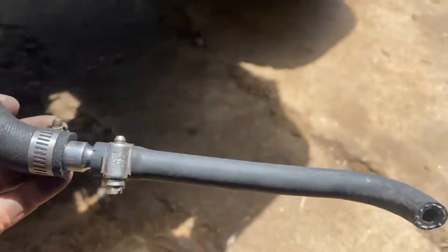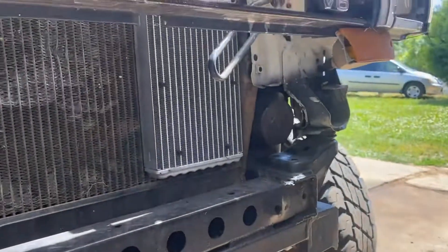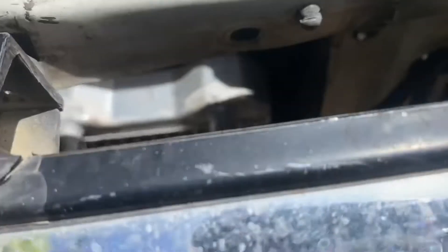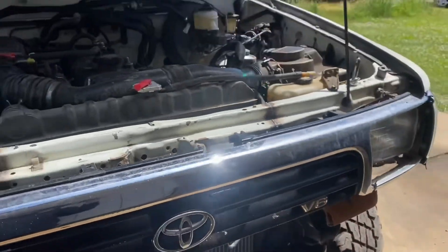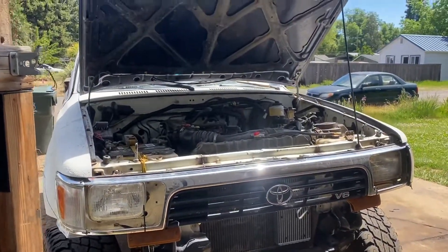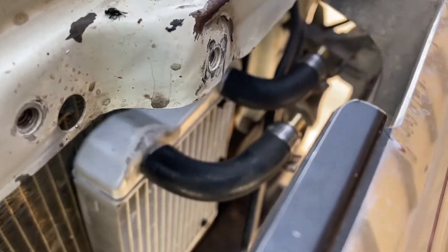I'll connect over there to that side, and I'm gonna do the same thing for the other port down there. Then I'll fill it up with power steering fluid and see how it goes long term. So I'm showing you guys what I got going on here.